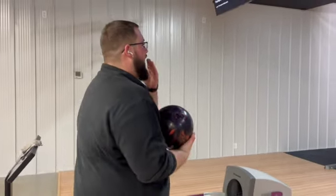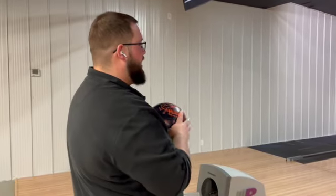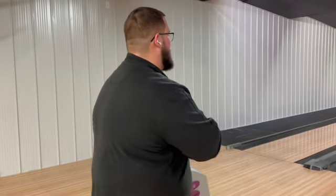For the first shot, this is on the typical alley house shot. I'm going to stand on about 28 and I'm going to look at 18.